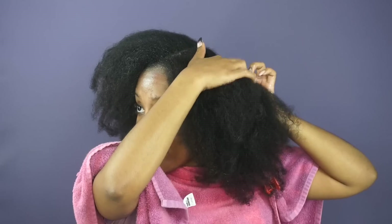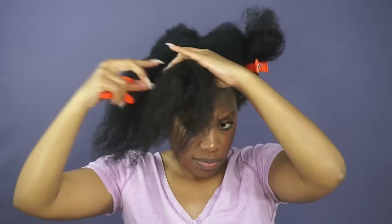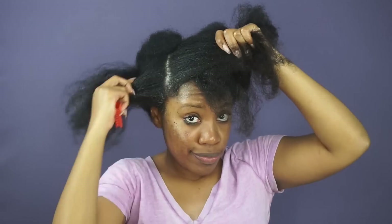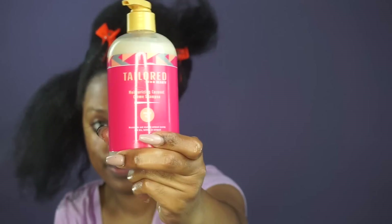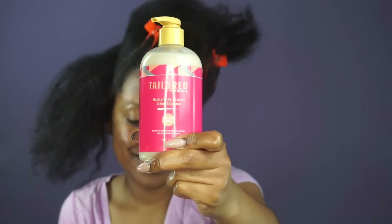After sitting under my hooded steamer for 30 minutes, my hair reverted back with no problems. Now we're going to go ahead and apply the shampoo. I am applying the shampoo with the hot oil treatment still in my hair, mainly because I'm using a new product and I don't want my hair to be completely stripped of its moisture.